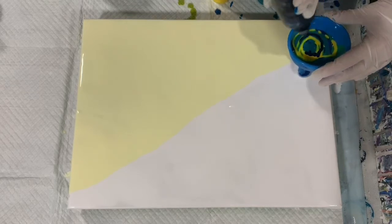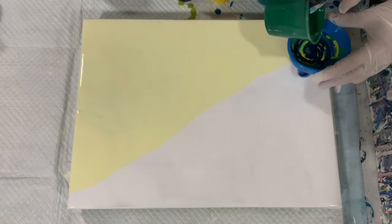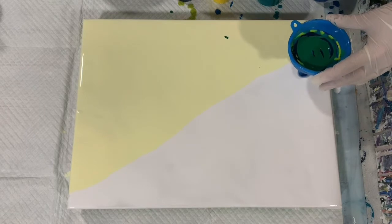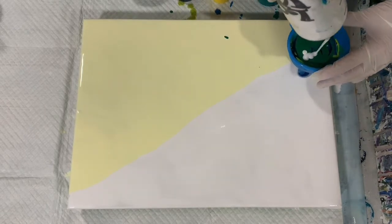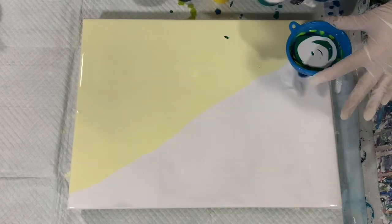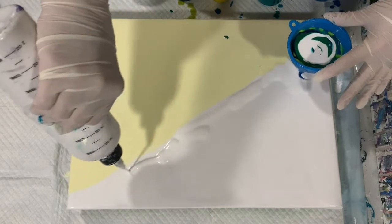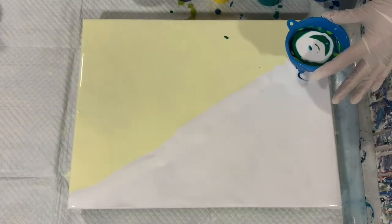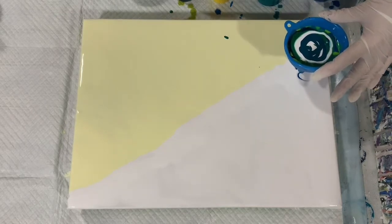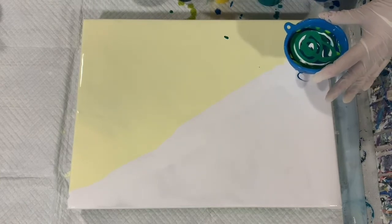You just can't go wrong with the blues and greens. A little bit more white — I'm going to just squirt a little bit around where I'm starting out with my funnel. I'm going to add a little bit more here and there.